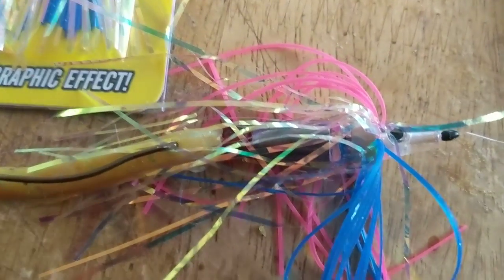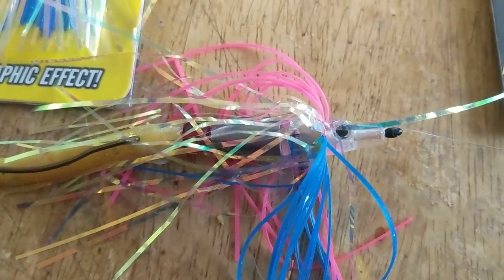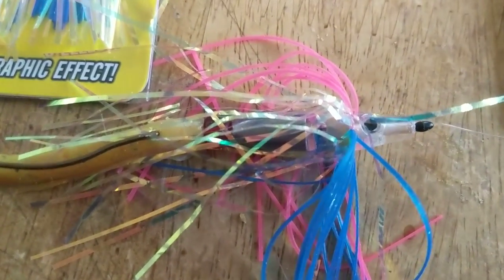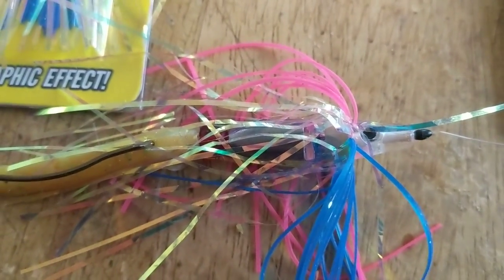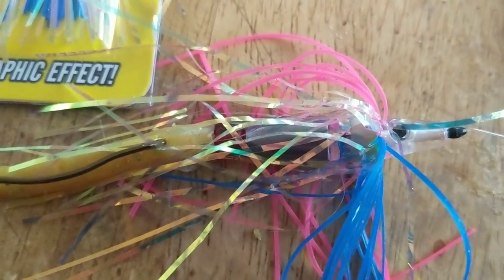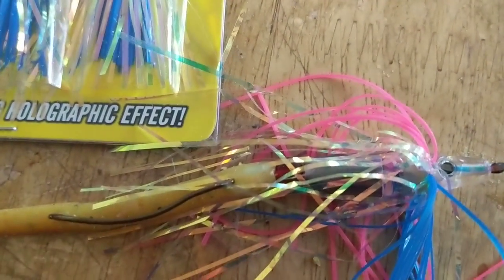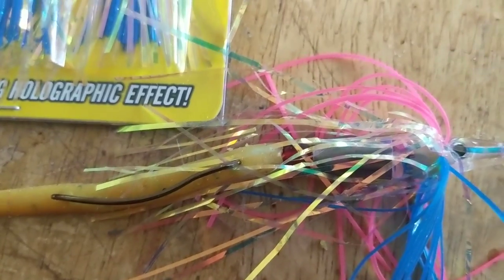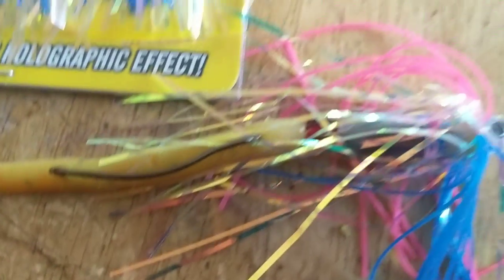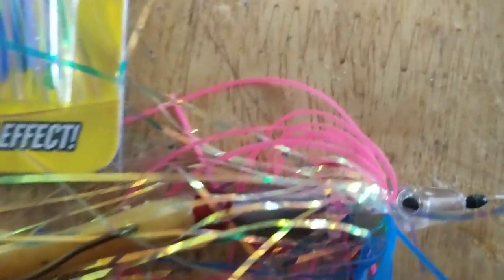I have a lake I'm fishing that is highly, highly fished — you have 100 yards of shoreline and really no other area. The fish see everything: sinkos, plastic worms, grubs, frogs, rats, spinner baits, flukes, creature baits. I've got to find something that will get the fish's attention that they haven't seen, and this was the idea I came up with. I guarantee it's going to give me a lot of fish this summer.